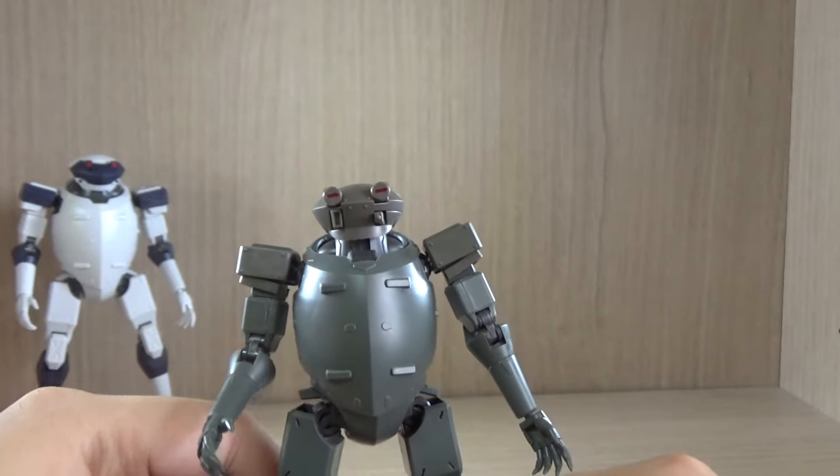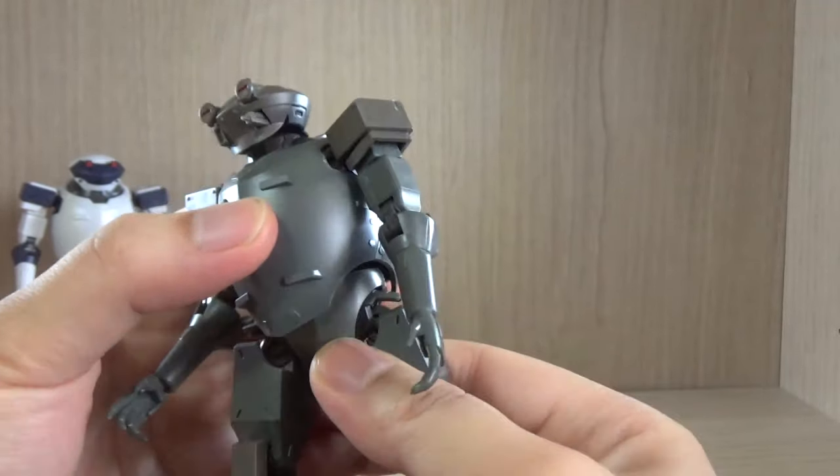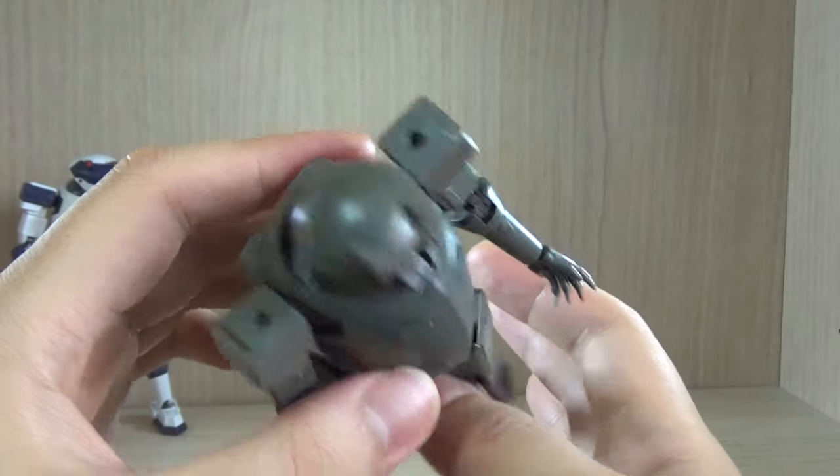And we've seen the basics of it. You can rotate the body left and right a little bit, but I think this is as far as it goes — less than 90 degrees.